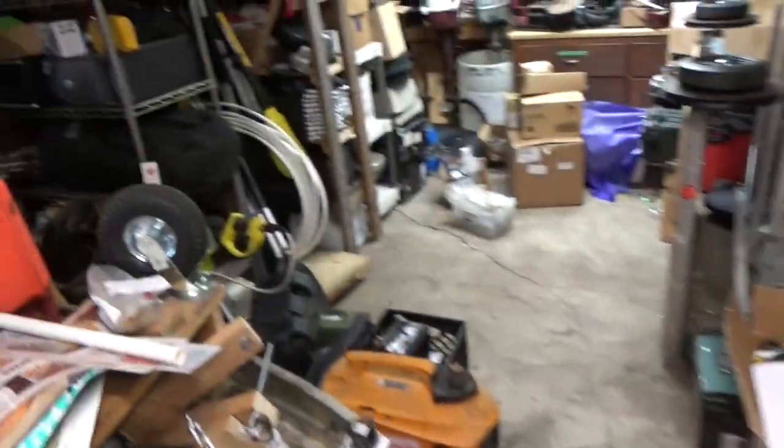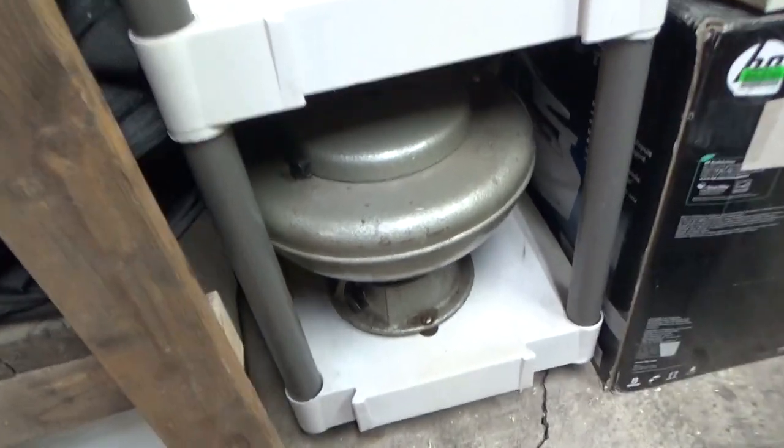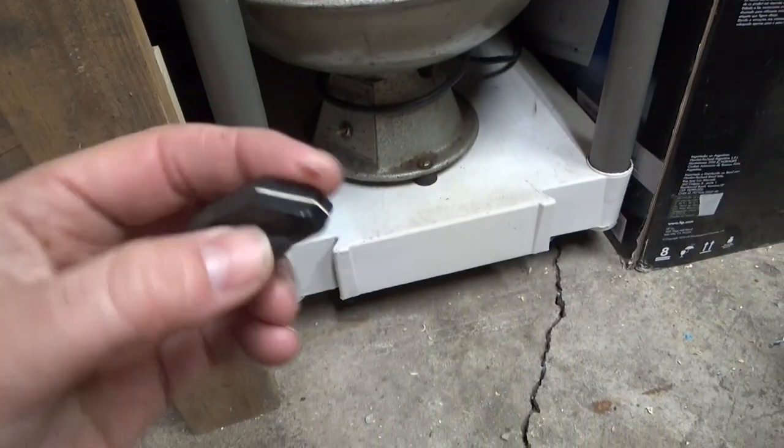I think I've got some more old 50s tech around here somewhere. Yeah, down here — got this old centrifuge that doesn't work, and that looks like about the same kind of knob.